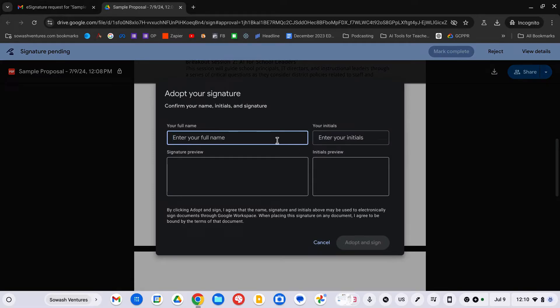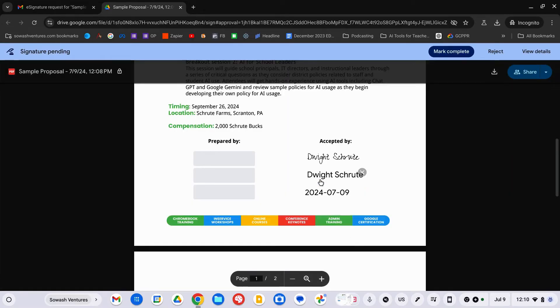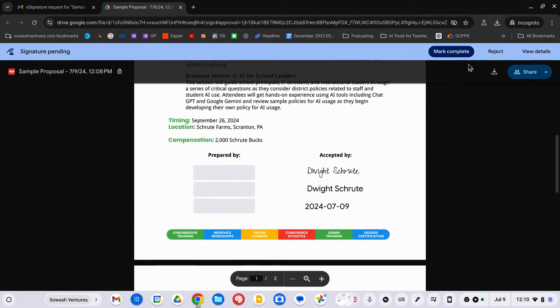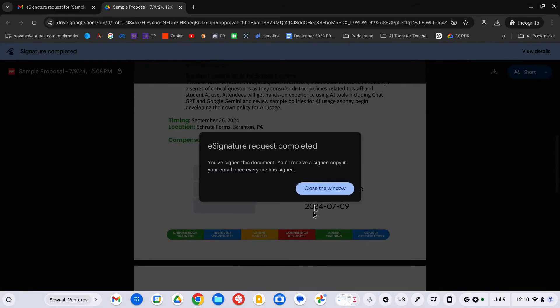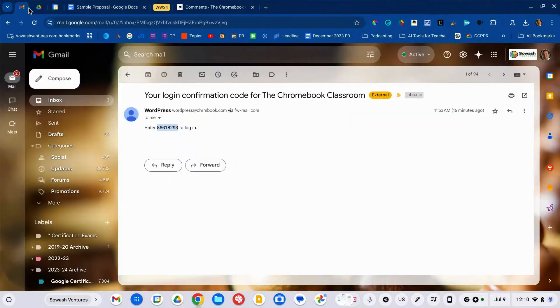I'll click — this does not require a touch screen — and you're going to adopt a digital representation of your signature. Enter the signature and initials and click Adopt and Sign. Enter the name as well. So we have date, name, and signature. This part is important and easy to forget: it looks like you've signed it, but you do need to click the 'Mark Complete' button in order for the signature to actually be assigned. Click Agree and that signature is now done.